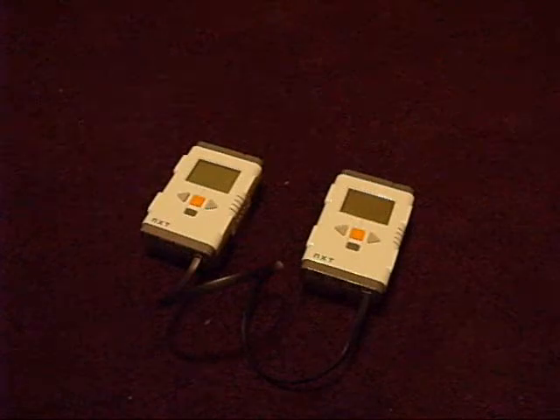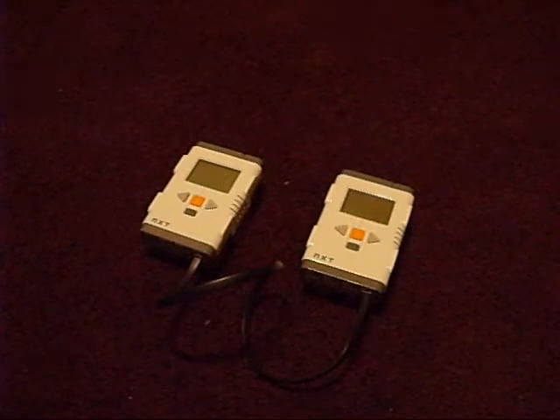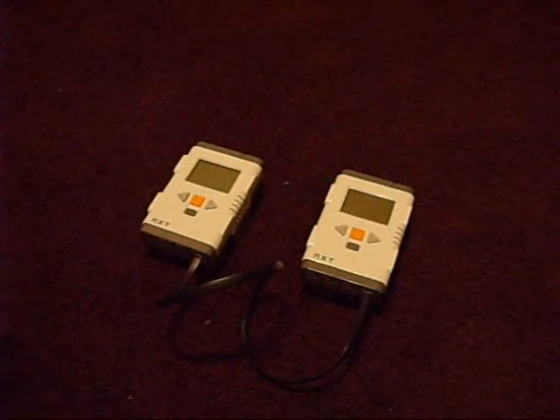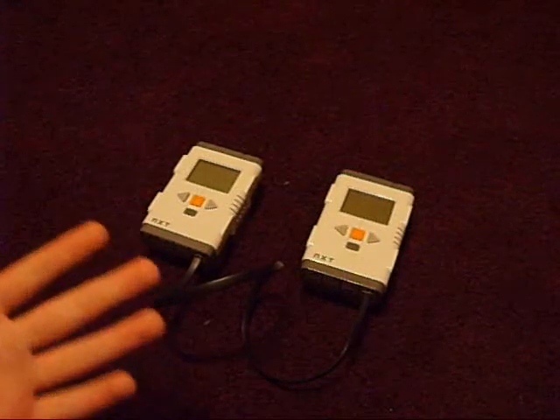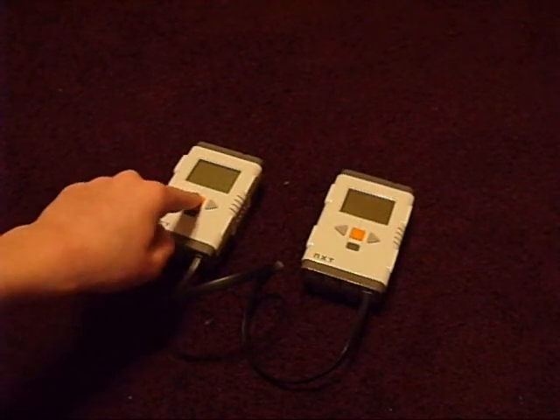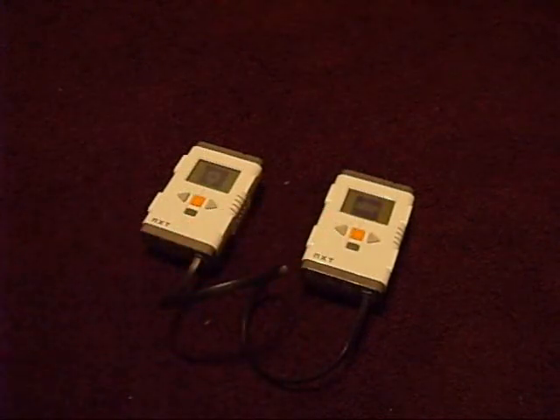Let me show you a little program that I made earlier, which just only scratches the surface of what can and will be done with this new RS485 NXTG block. So let's start the NXTs up.